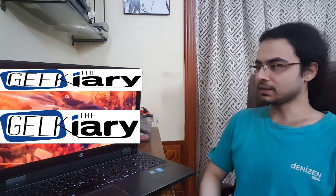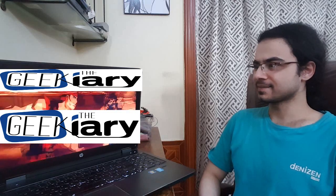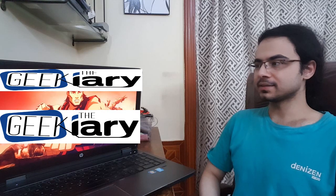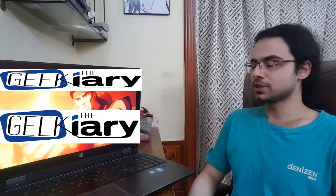And here we have Liu Kang's fight with Kitana. Of course, he can easily beat her, and he's like, yeah, stay down. He doesn't kill her — of course he doesn't. She's an iconic character in the Mortal Kombat series.